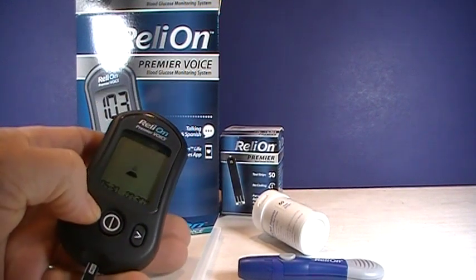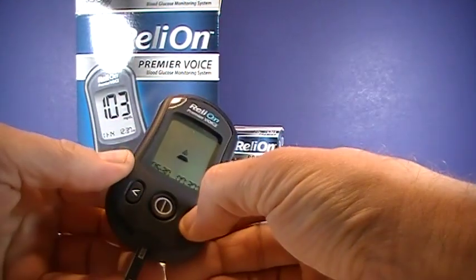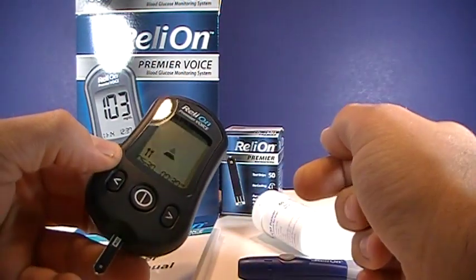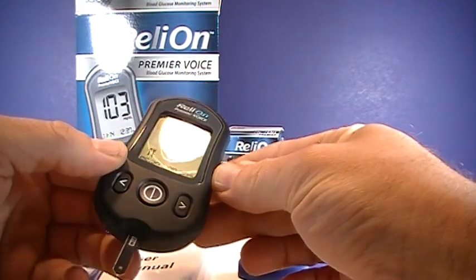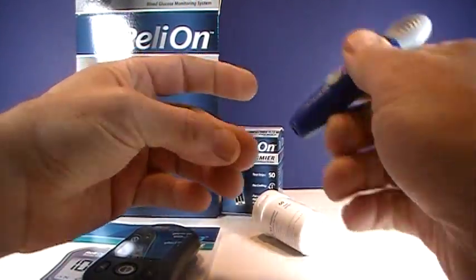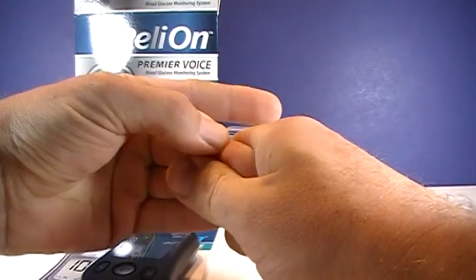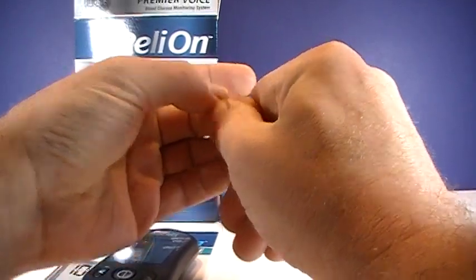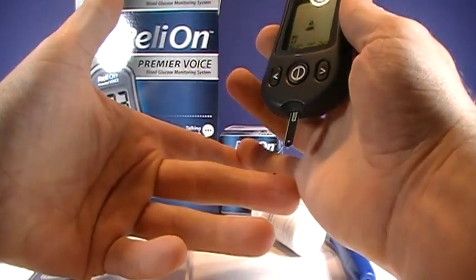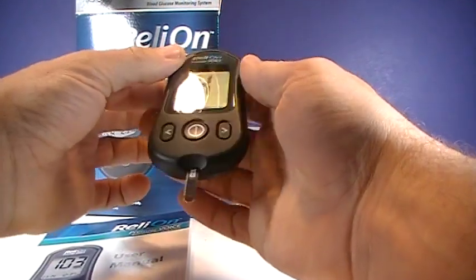You can push it again if you're not doing a control, and we're back to regular. If you hold the right-hand side button, that flags it as a post-meal test. Of course, you wash your hands with warm soap and water, thoroughly dry, and then get your drop of blood. You just press the bottom of the test strip right into the drop of blood, and it beeps once you get enough blood on there.